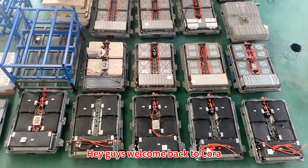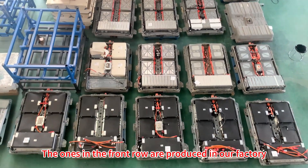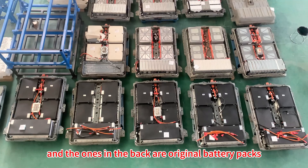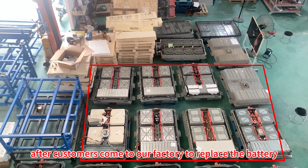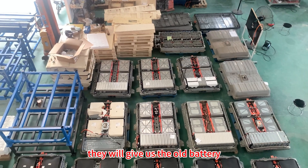Welcome back to Kora. You can see there are some battery packs down here — the ones in the front row are produced in our factory, and the ones in the back are original battery packs removed from our customers' cars. After customers come to our factory to replace the battery, they give us the old batteries so they can get some money back.